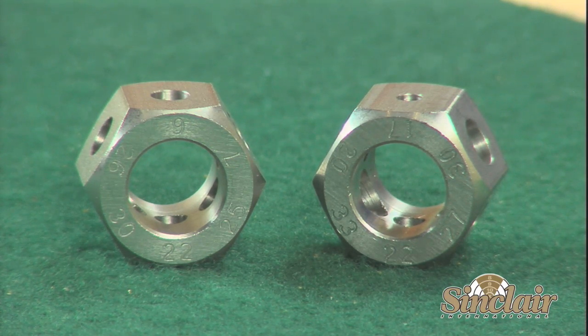This small but accurate bullet comparator will last a lifetime and give much greater accuracy when taking measurements that are critical to the hand loader. As always, all Sinclair products are backed by our no-hassle, risk-free guarantee.